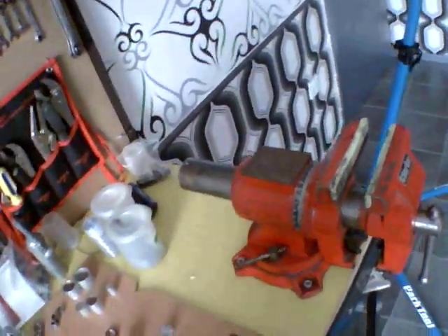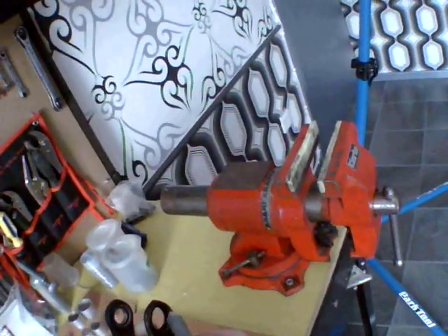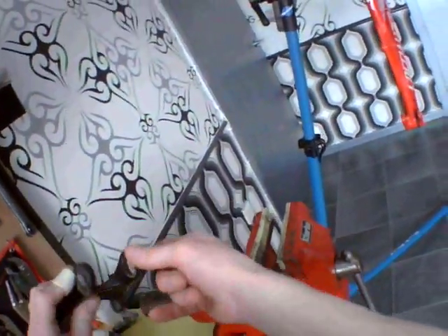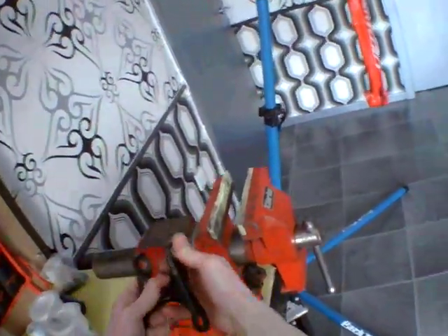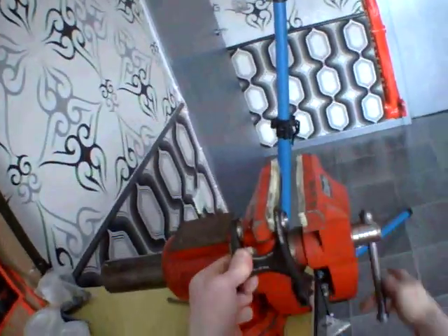Once you get it out, if you want to put it back in, just apply a little bit of grease to your housing. Take the bearing and give it a slight push with your thumb. Make sure that it is seated flush against the jaw.